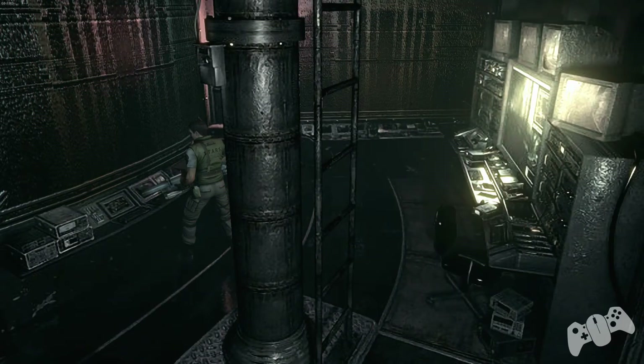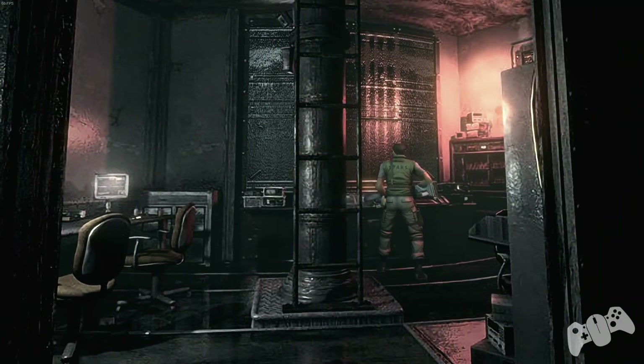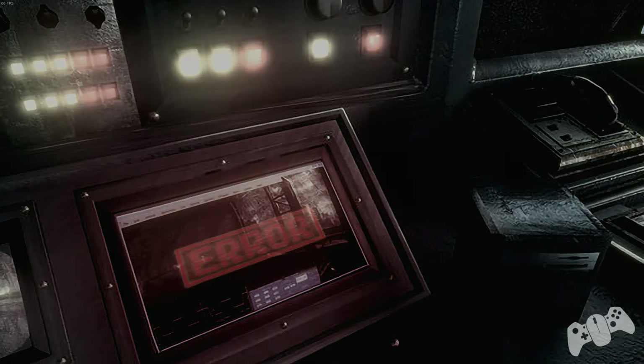This will close all the shutter doors and keep you safe. To finish it off, go back to the middle control panel and drain the water. That's basically it for this video — see you in the next one!